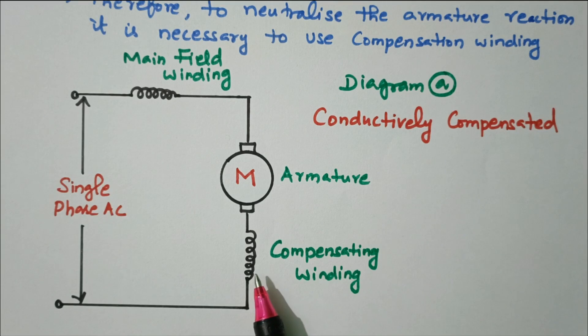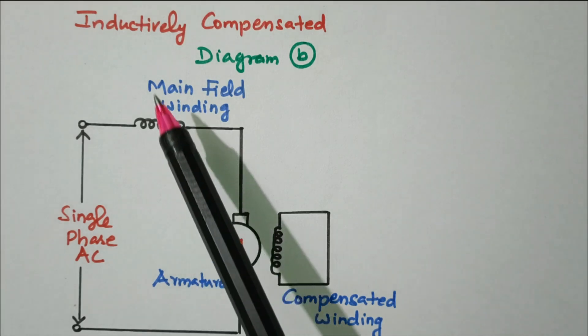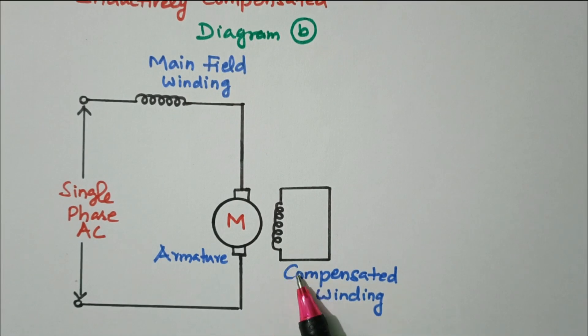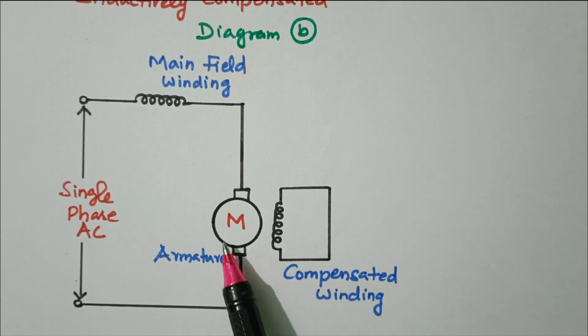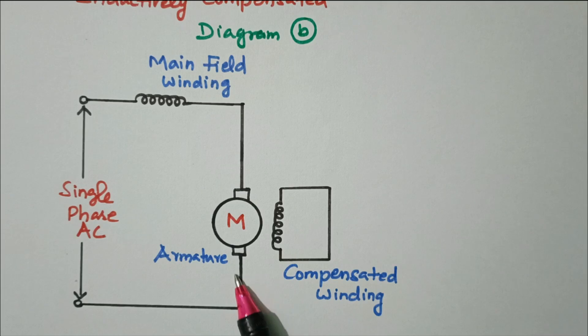The second method is inductively compensated. In this case, the compensating winding is available separately and is short-circuited; it acts as a secondary of a transformer. In the first case it was connected in series (conductively compensated), whereas in this case it is inductively compensated like a transformer.